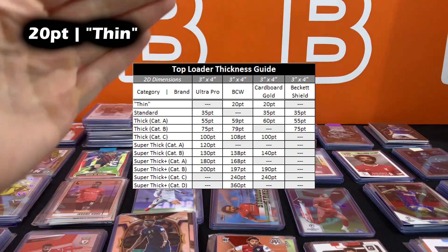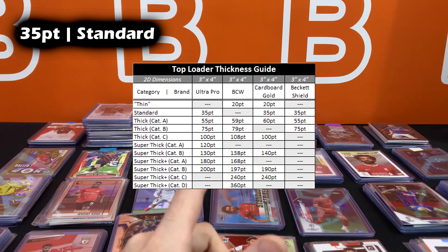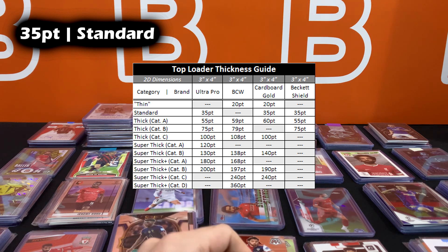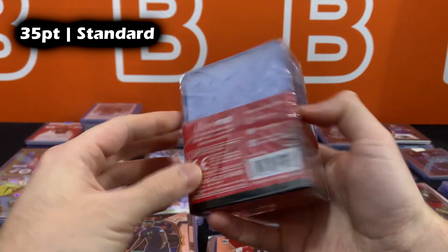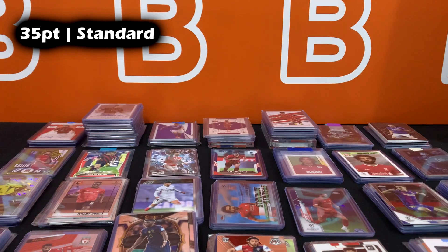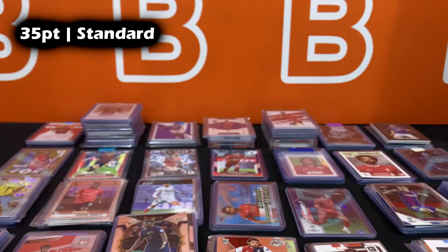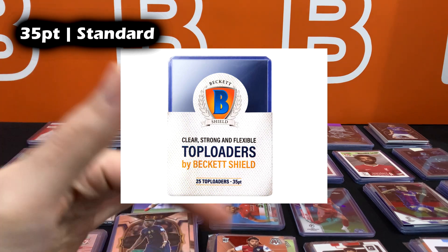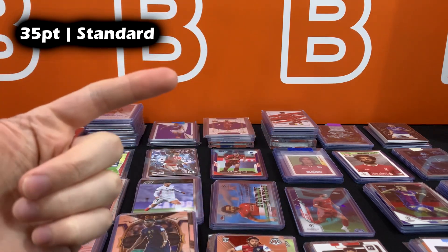Moving to the standard size — 35 point — in my experience this is what you want to use for most basic cards. Ultra Pro, Cardboard Gold, and Beckett all make 35 point top loaders. This is kind of the regular top loader. There are variations with thicker plastic for a premium feel, but I typically go with the standard ones. Cardboard Gold makes really good ones as well. Beckett Shield also makes a 35 point version.